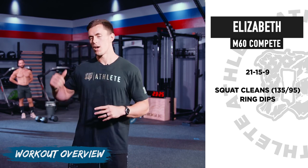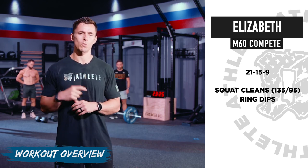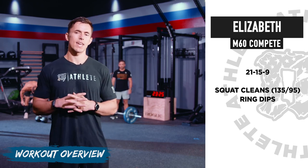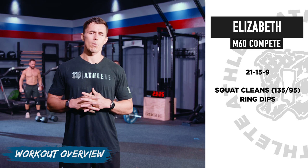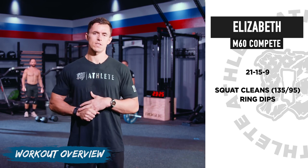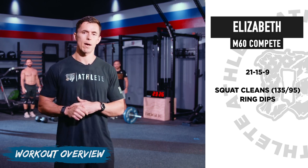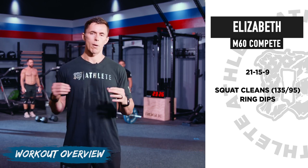We'll go over movement standards, work through a warm-up, and then get into the workout. For a generic warm-up beforehand, we always recommend hitting Crossover Symmetry, Payload, and warming up the barbell with the Burgener clean warm-up. The warm-up here is a bit shorter, but always take more time as needed.